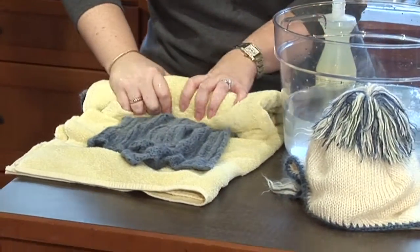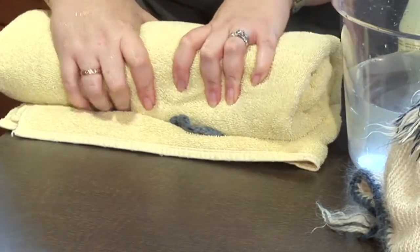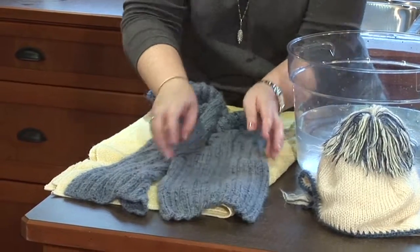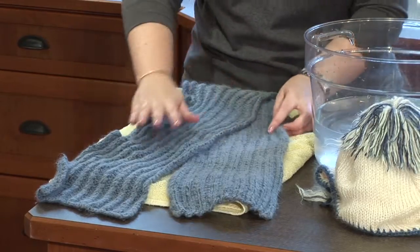Roll it in the towel, squeezing. You might need to do this two or three times if it's really saturated and heavy with water. Then get a nice fresh clean dry towel, fluff it up, and shape it as you're laying it out. On the next day, change the towel out, change the position, and it will dry just perfectly.